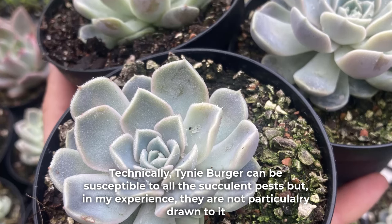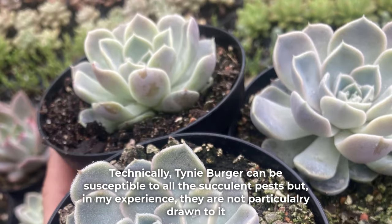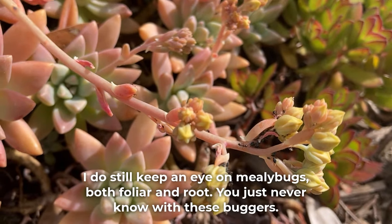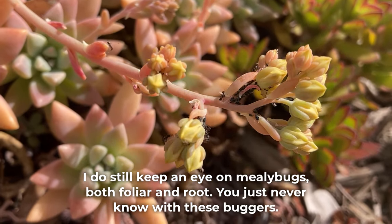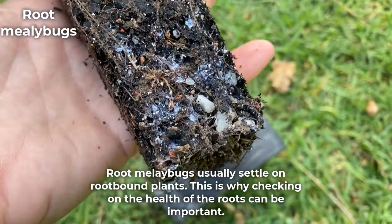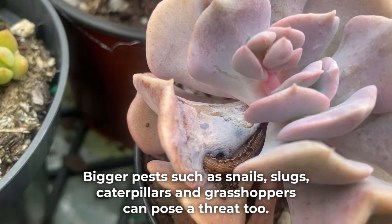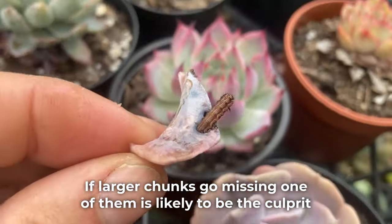Technically, tinyburger can be susceptible to all the common succulent pests, but in my experience they are not particularly drawn to it. I've only really noticed aphids when the flowers appear but have not had any other pests bothering it. I do still keep an eye on mealybugs, both foliar and root — you just never know with these buggers. Root mealybugs usually settle on root-bound plants, which is why checking on the health of the roots can be important. Bigger pests such as snails, slugs, caterpillars, and grasshoppers can pose a threat too. If larger chunks go missing, one of them is likely the culprit.